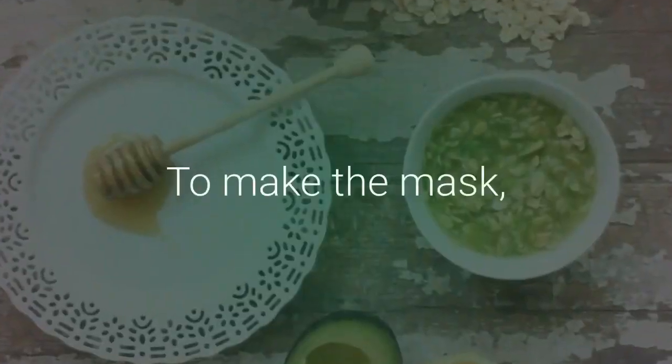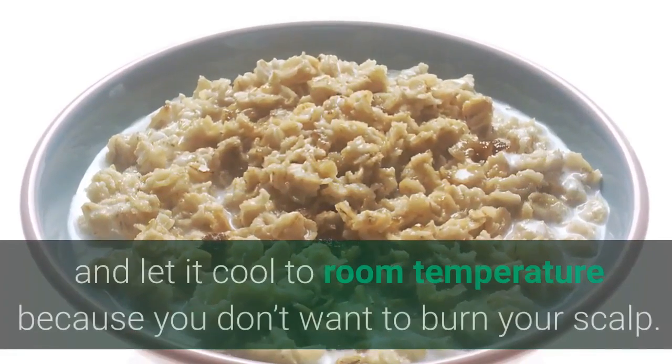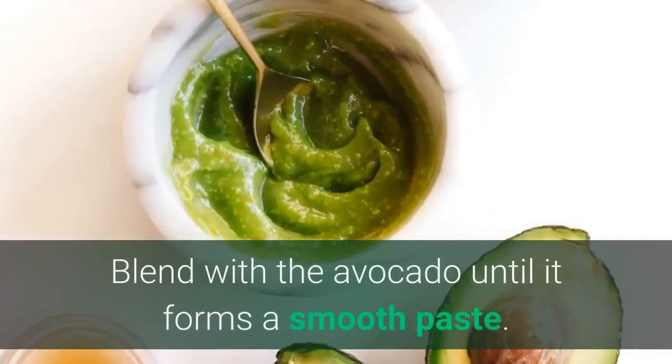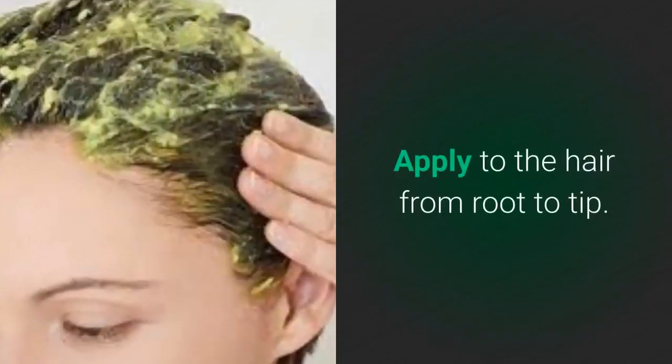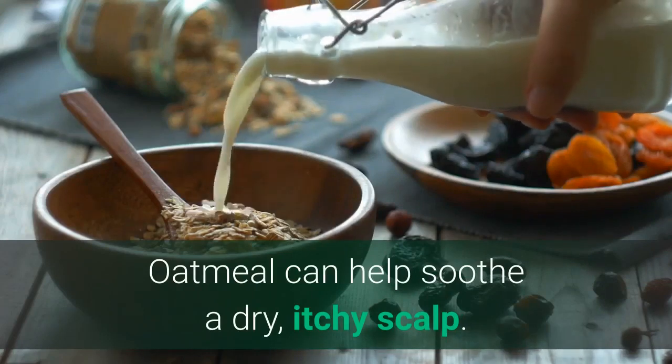To make the mask, prepare the oatmeal according to its cooking instructions first, and let it cool to room temperature because you don't want to burn your scalp. Blend with the avocado until it forms a smooth paste. Apply to the hair from root to tip. Oatmeal can help soothe a dry, itchy scalp.